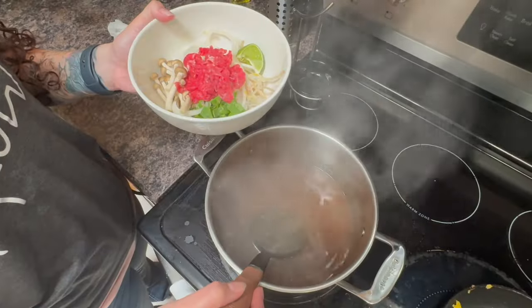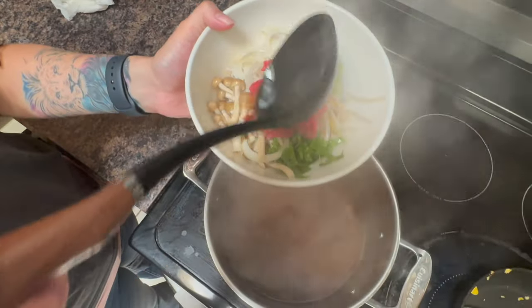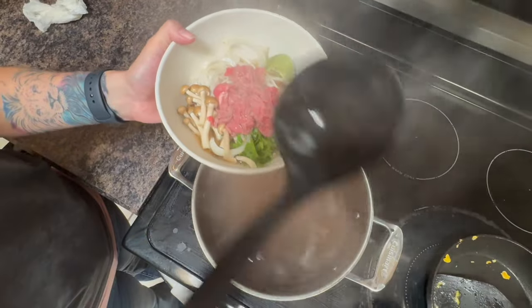This bowl is ready to eat. For the last bowl with more ingredients, we're going to do the same — add the broth. If you don't want your steak medium or medium-well, you can put a plate on top and let it cook a bit longer. But as you can see, the meat is being cooked by the hot broth.